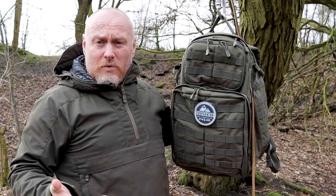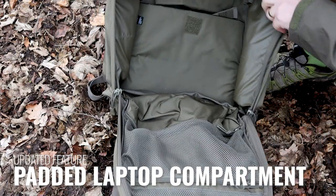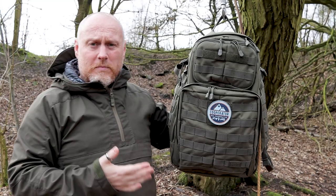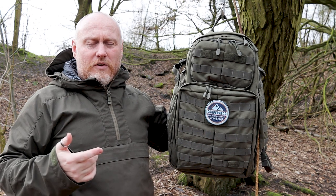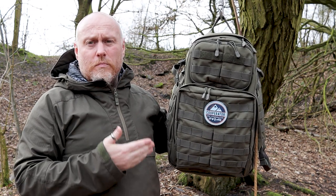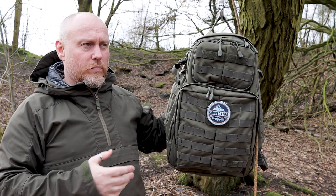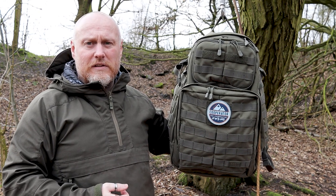The last upgrade — which is quite a big thing especially if you're using this as a daily commute pack — is inside the main compartment. Where before you had a drawstring-style pocket, now there is a dedicated laptop section. I haven't tried with a 17-inch laptop, but I've got a 16-inch MacBook Pro and it fits in there with room to spare. It's very easy to slip in and out.